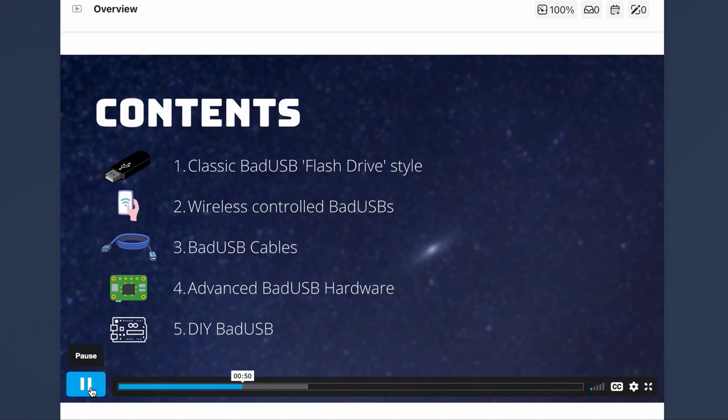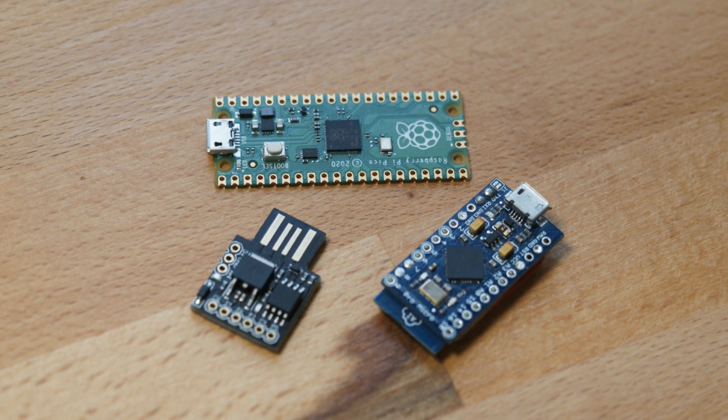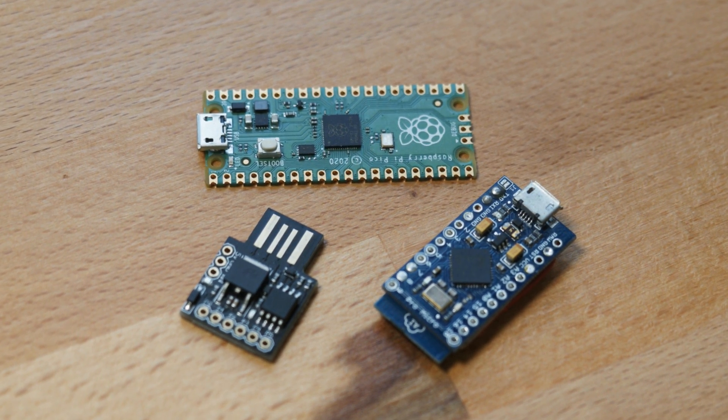There's a chapter in the course that goes through the different kinds of bad USBs available, as well as a chapter dedicated to tutorials on how to build a bad USB yourself with different development boards. So you can buy the course first and then buy the hardware later when you reach that chapter and make a decision based on that.